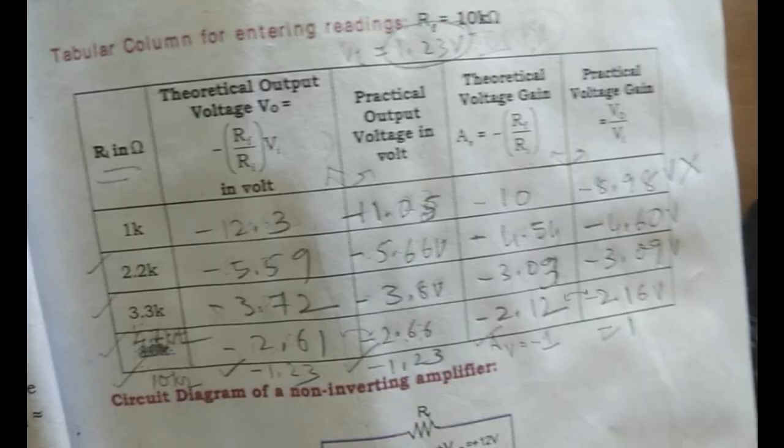After calculation, for 1kΩ it is not tallying exactly — for a theoretical gain of 10 I am getting 8.9, for 12 I am getting 11.5. However, the other readings are tallying. This happens because the input should always be exactly 1 volt — since our input is 1.23 volts, the 1kΩ reading does not tally. I can write the other four values in the record. Now let us go for the non-inverting amplifier.